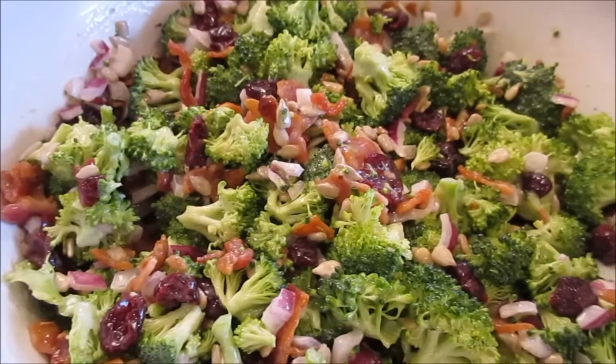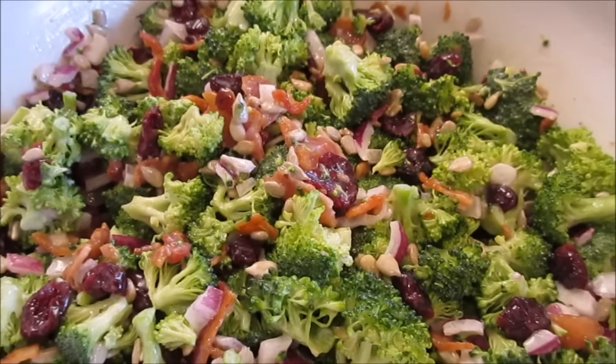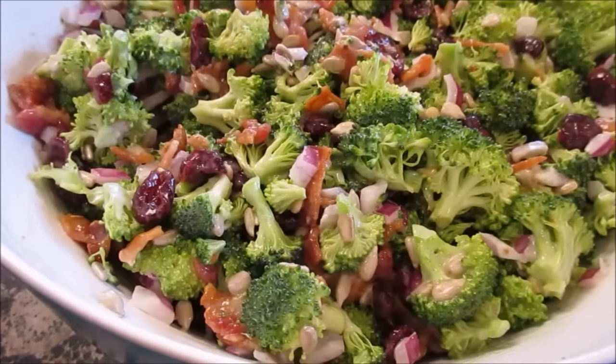Today I'm going to show you how to make this yummy sweet broccoli salad, and I was addicted from day one.